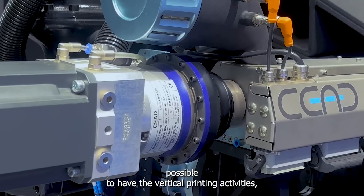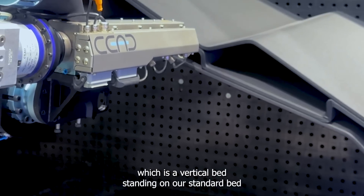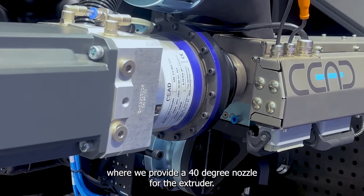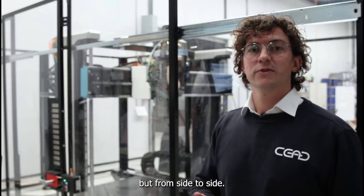It's also possible to have vertical print activities, which is a vertical bed standing on our standard bed. We have provided a 40 degree nozzle for the extruder, so you can for example not print from bottom to top but from side to side.